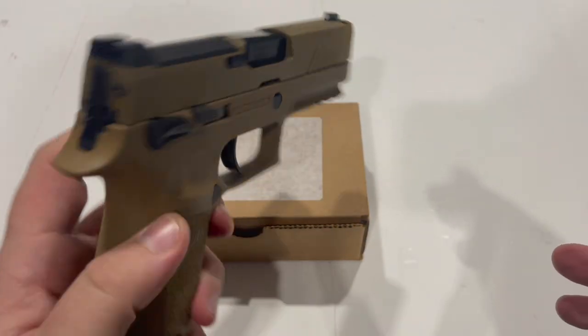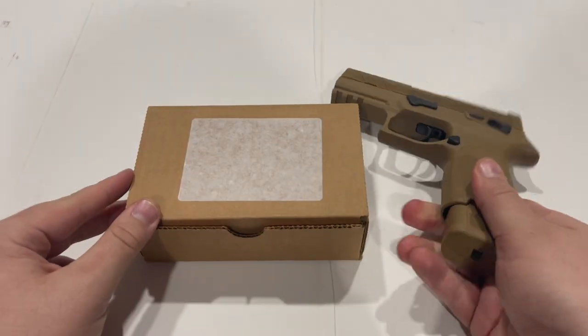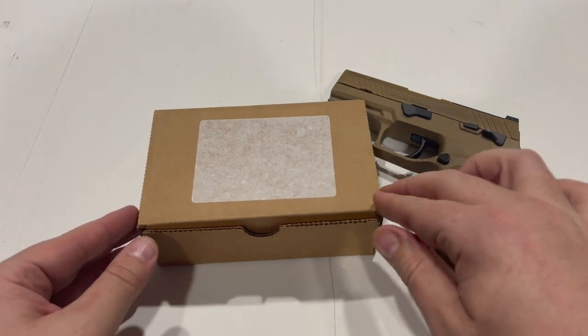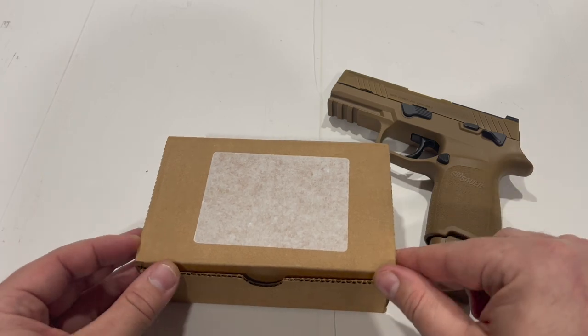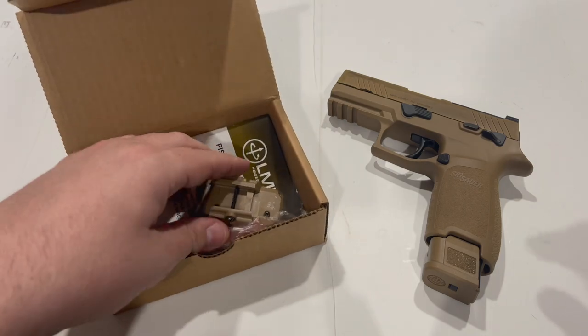Thank you guys for illuminating that subject and educating me on the future directions for that gun that Sig is apparently taking. Now for the true purpose of this video, I'm going to show you guys the contracted laser light unit that the Army has selected for the M17 and M18.